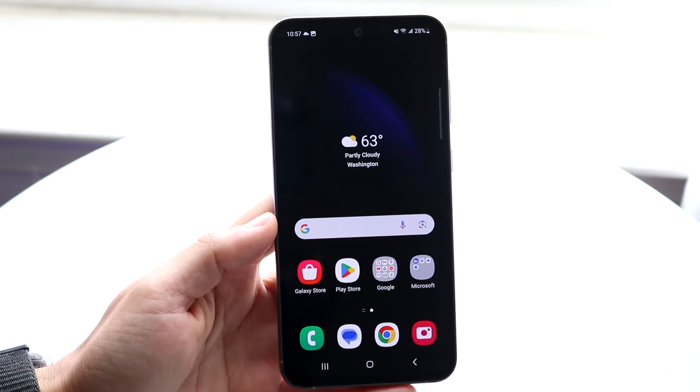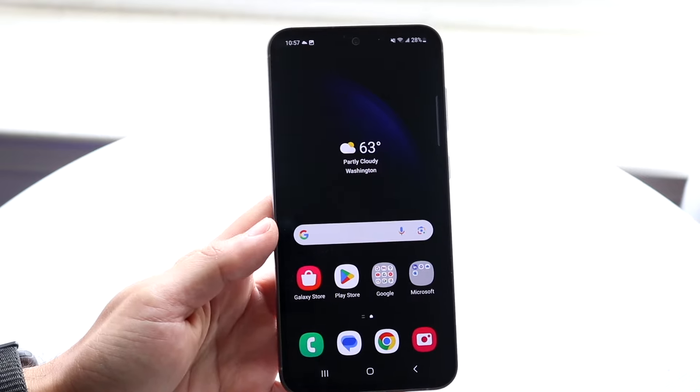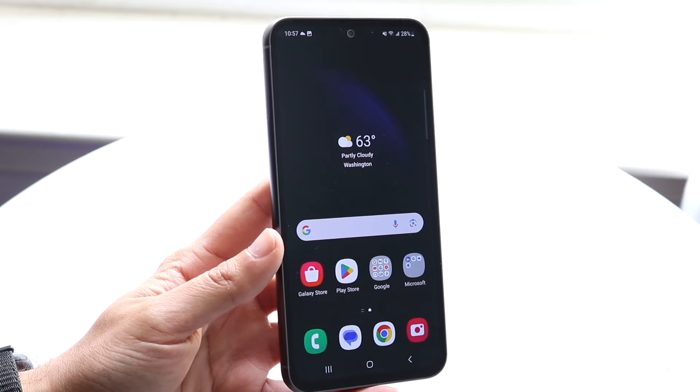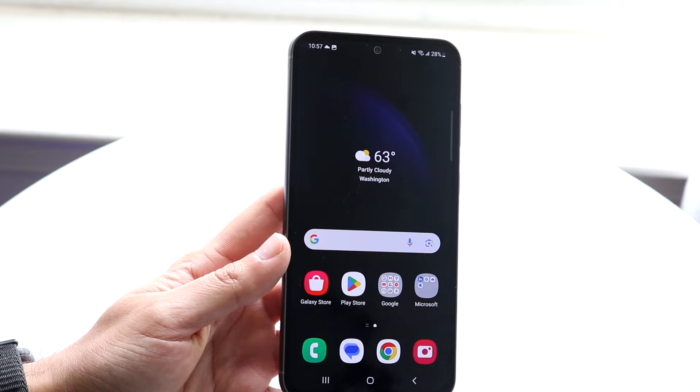Hello everyone, it's time for us to go and take a look at how to use your Samsung Galaxy S23 FE. Here's what I'll tell you about this phone: great phone, I'm very happy you chose to pick it up. There are a few things to know about this device, but I think you made a really good choice, and I will tell you the very first thing I'd recommend doing as always.